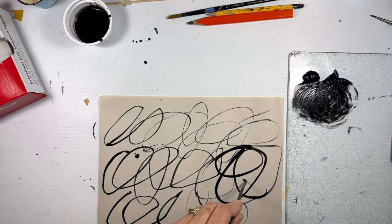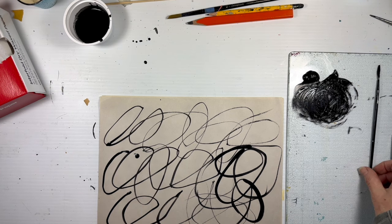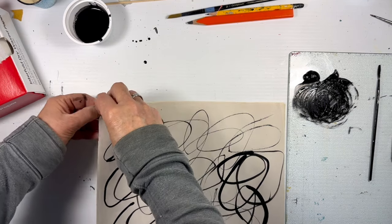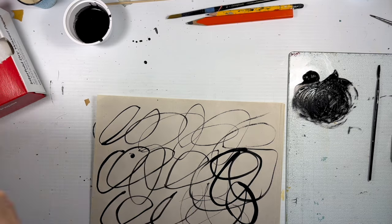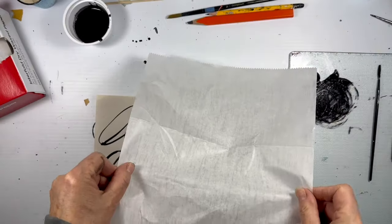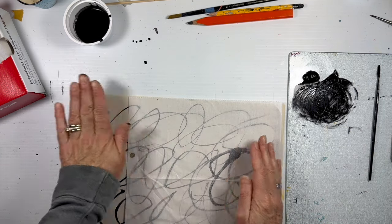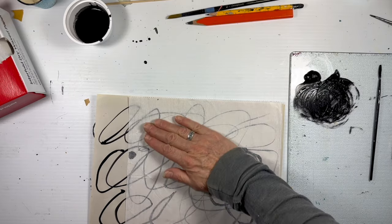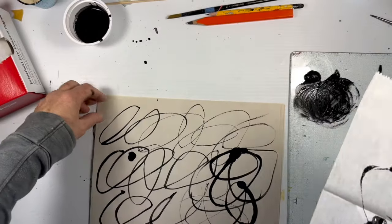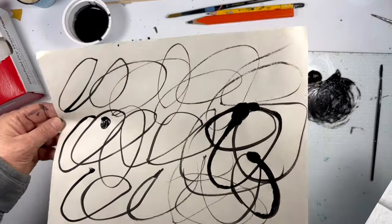We'll let that dry. But before it does, I have this idea that I could use some monoprinting - taking marks that I like and pressing them on my transparent paper. Of course it's going to smoosh it, but that's okay. That didn't make a big mark because the newsprint paper really absorbs quickly. So what might we do?